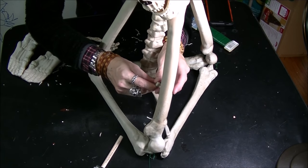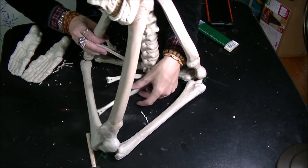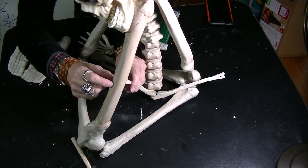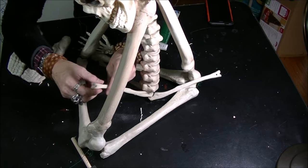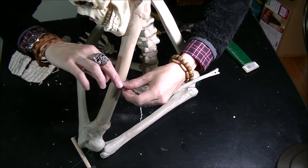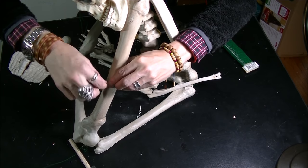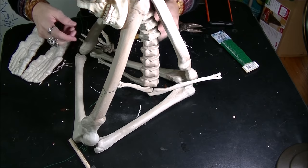Now we're just going to put these guys up against the femurs — there, and there, and the third one over here. Don't worry about the wire because we're going to use hemp rope or natural jute. You can also corpse your bones to hide the wire. Put it loosely for now; once we're done with the assembly we'll tighten everything up.